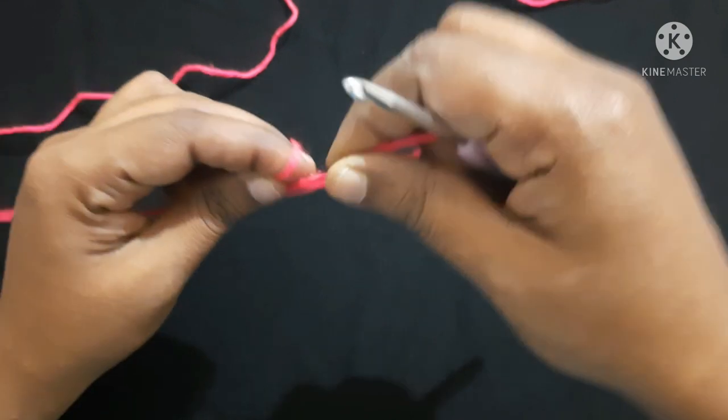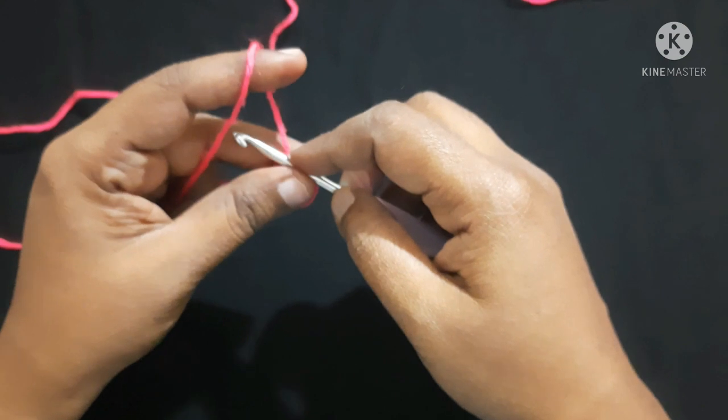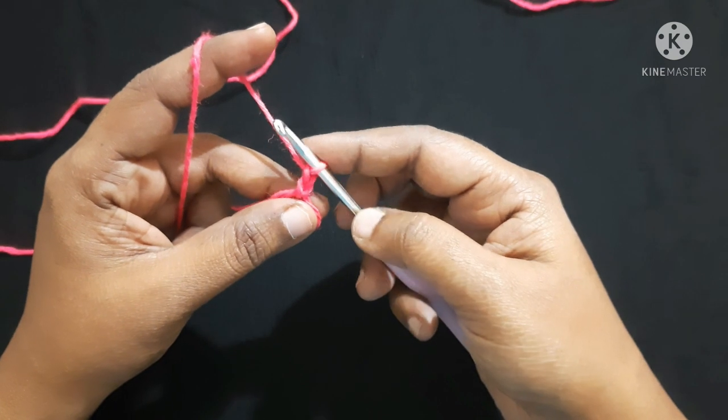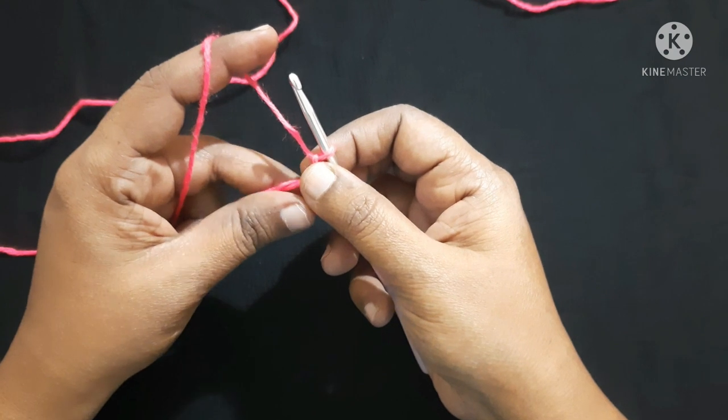Start with the magic circle. Do two chain — yarn over, pull through the loop, yarn over, pull through the loop. This is what we call a chain. Next we are going to work inside this circle and do three triple crochet.